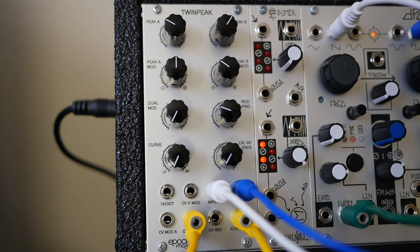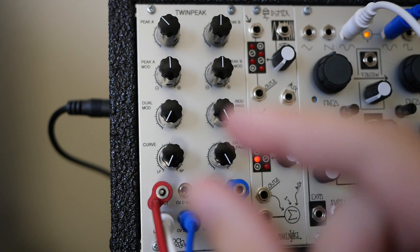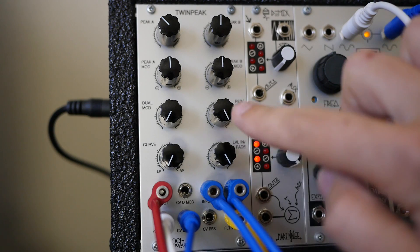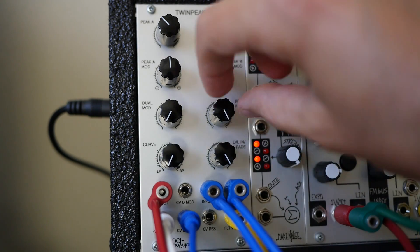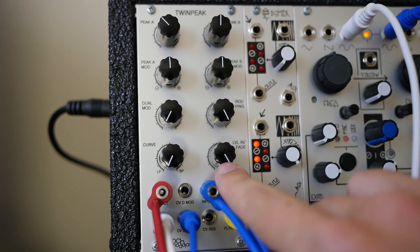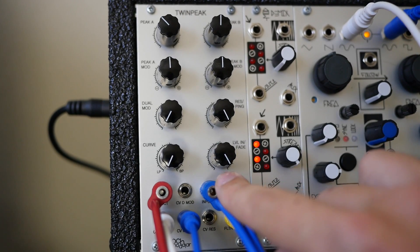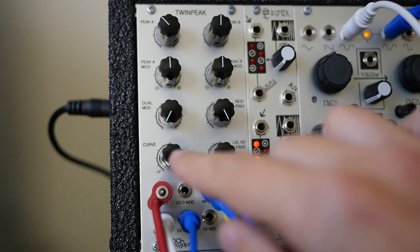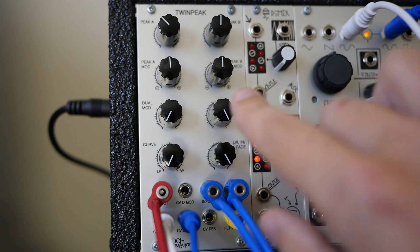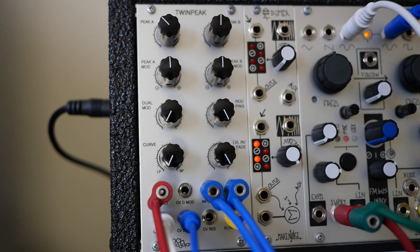Let's take a look at the sounds it makes when we send some pings through it. Here's an example of the pinging. I'm using two very short, very narrow triggers going in here and I've turned the resonance all the way up. The cool thing about using two different triggers at different rhythms is you can now use this to crossfade between rhythms and blend them together. I'm going to start in low-pass mode and then adjust the curve into bandpass. I've got two channels from the DPO going into each peak mod, tuned at slightly different frequencies, so you can hear what audio rate modulation sounds like.